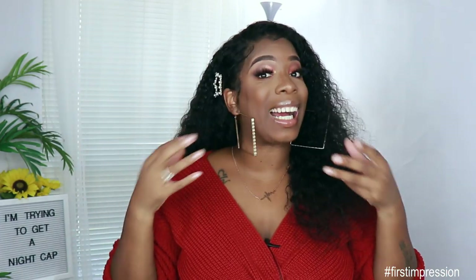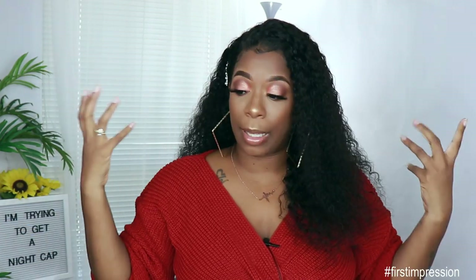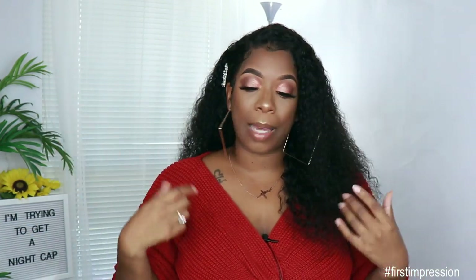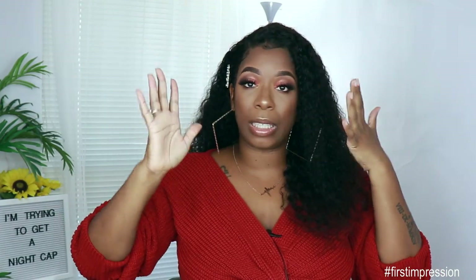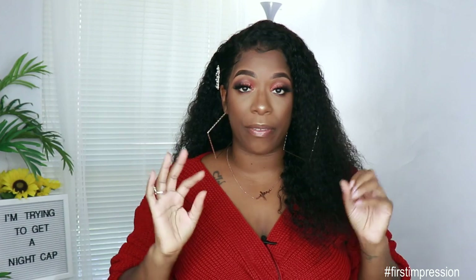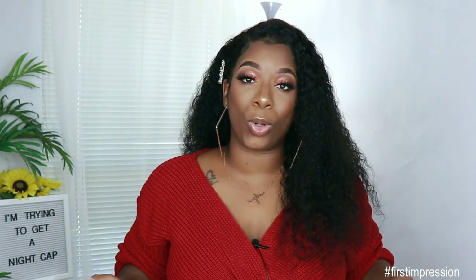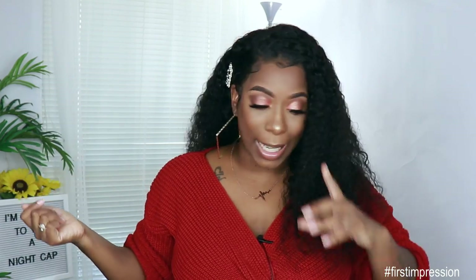You guys know me — I'm not a connoisseur when it comes to any of this stuff. I'm learning as y'all are learning. So this was very, very easy and on point. If y'all came here for my get ready with me, you know I'm about to go on a date night, so I'm going to go ahead and head out. How can he turn me down looking like this?